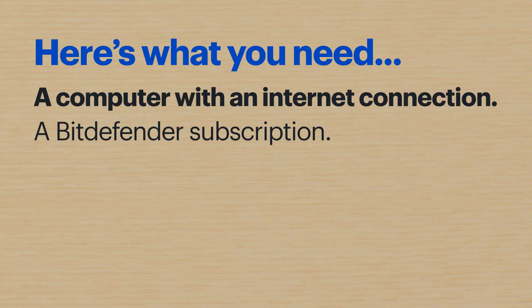Hi, I'm Agent Bennett and today I'll show you how to keep your kids safer online using a piece of software called Bitdefender. Here's what you'll need: a computer that's set up and connected to the internet, and a Bitdefender subscription. This is either a physical card like the one we have in our stores or the digital copy that we sell online.